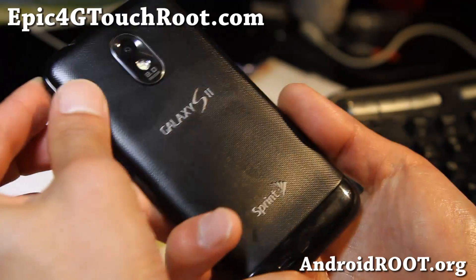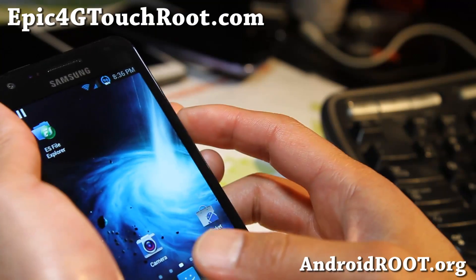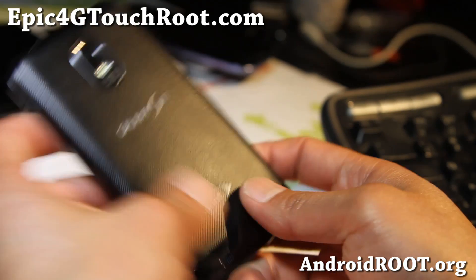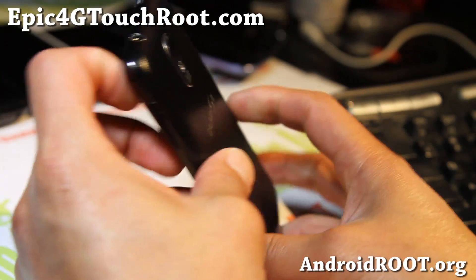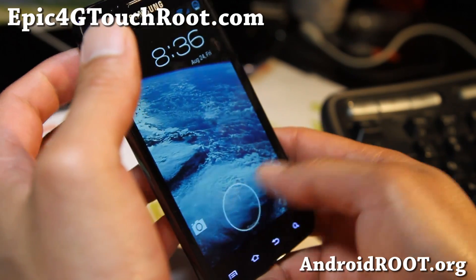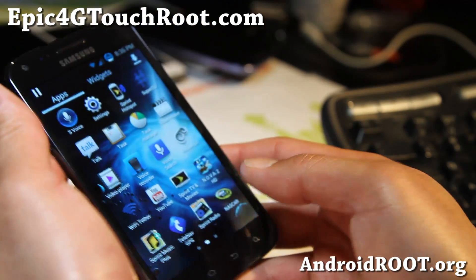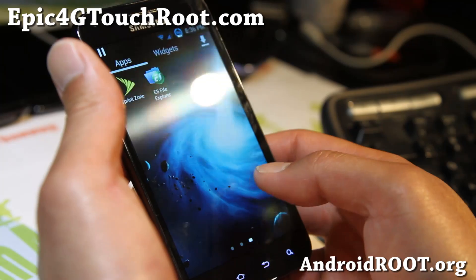If you have an Epic 4G Touch, don't forget to sign up for my email list at Epic4GTouchRoot.com. We update you once a week with ROM of the Week tips, hacks, and more. It's also a great way to get in contact with me if you have trouble with your phone. Dan will help you also.